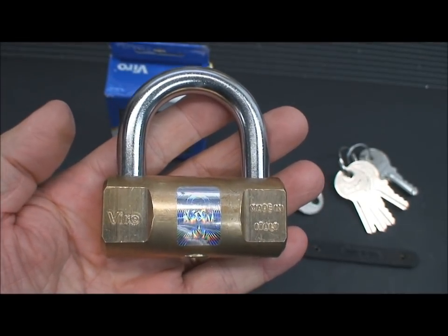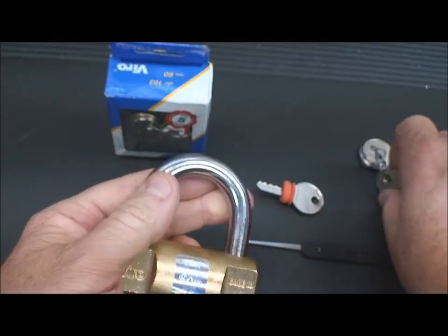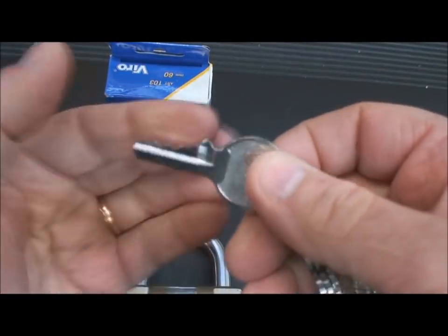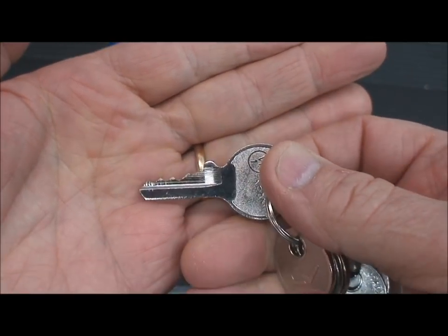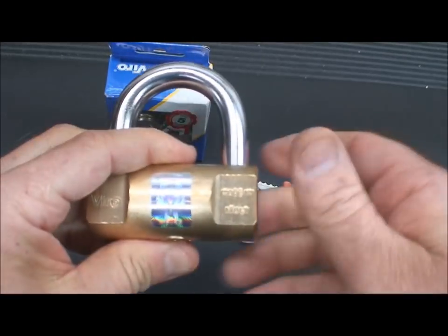Now there are some surprises. I was quite surprised when I opened the box and discovered that it's only four pins. There's the bitting on this one. They give you a bunch of keys, but I thought four pins — we're gonna break this one in a hurry.